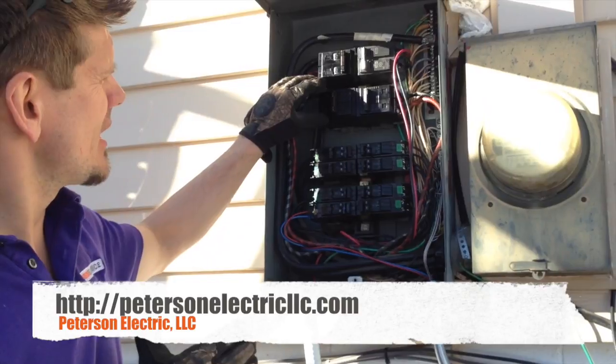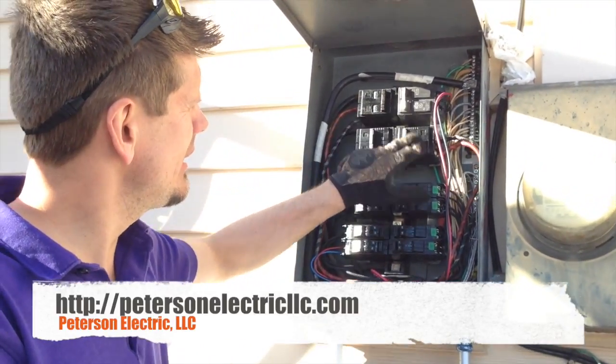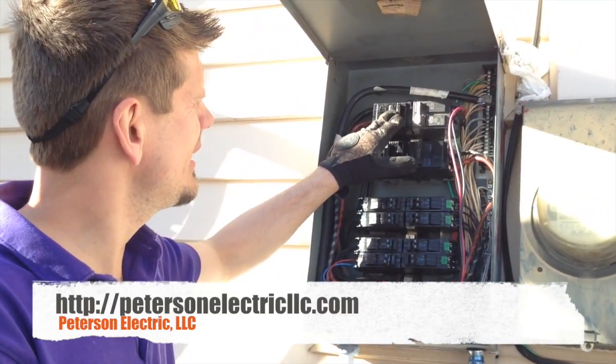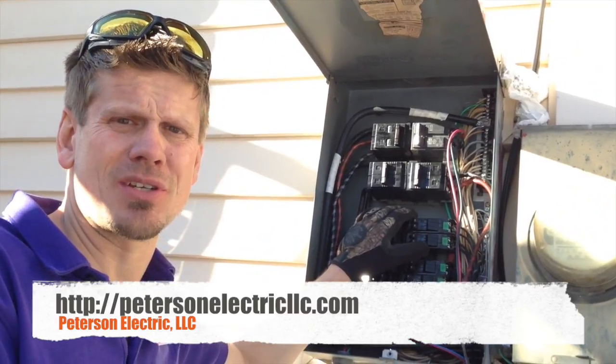The bottom line is that if this kills right here all of these, this counts as one. And then these right here, since they're a two-pole tie, they count as two, three, and four. So this still meets code requirement when you sell your house — only four main disconnects to disconnect.